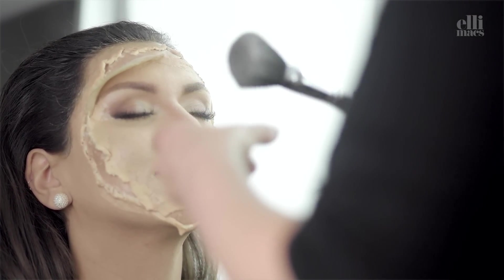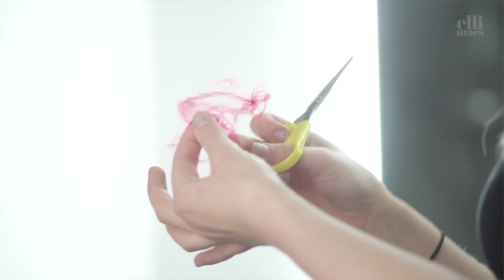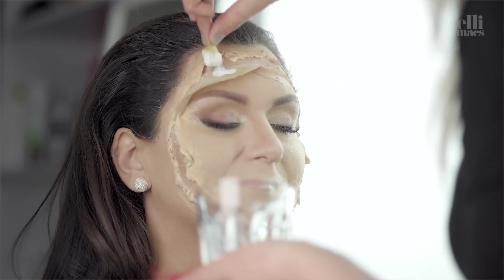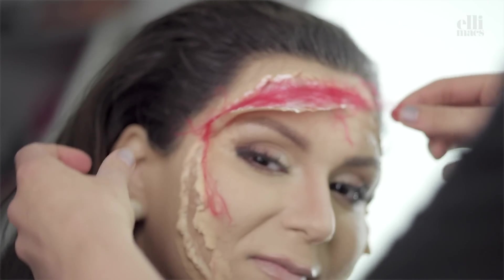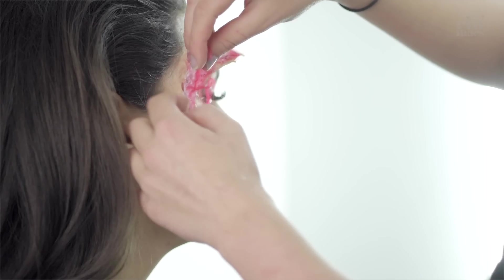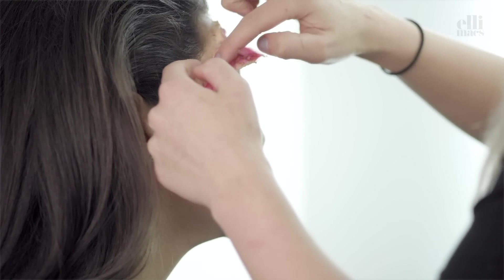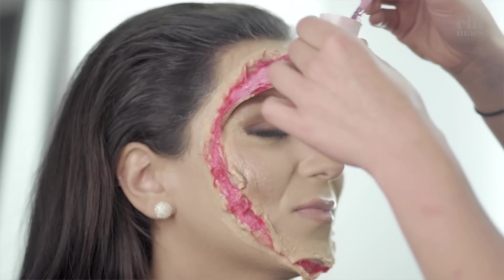More powder. Then we rip up some yarn, apply latex in the middle of the wound, and attach the yarn pieces like this to create a fibery look — a little gooey, a little fleshy. Do that around the whole face, then apply the fake blood.